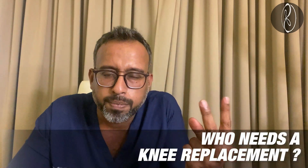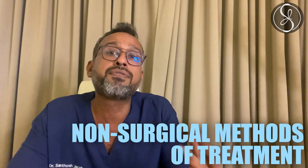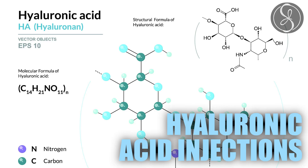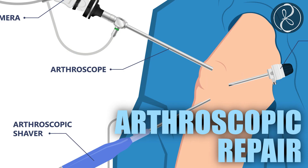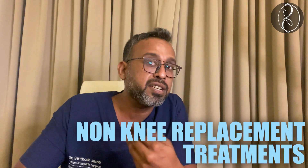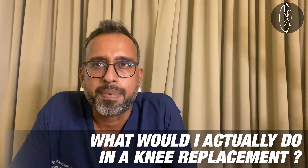Coming to question number two: who needs a knee replacement? Anybody who has a mechanical deformity with knee pain existing for a very long time which is not responding to physical, pharmacological, and other non-surgical methods of treatment — for example, medication, physiotherapy, exercises, hyaluronic acid injections, PRP injections, bone marrow injections, arthroscopic repair, and cartilage grafting. If you have tried all this and you have a varus deformity and your pain is very significant, then knee replacement is the answer for you.